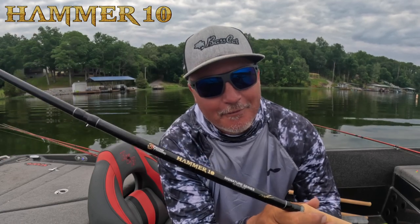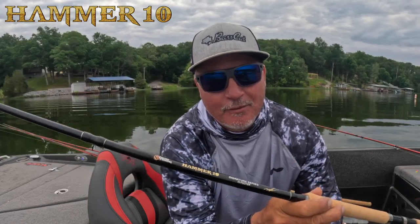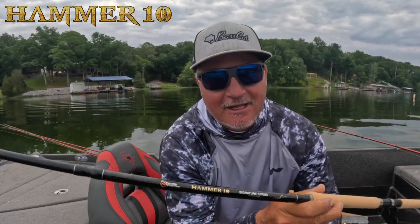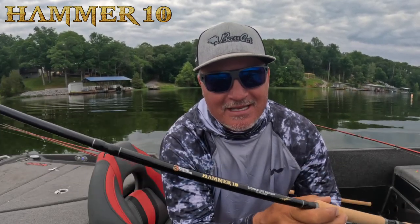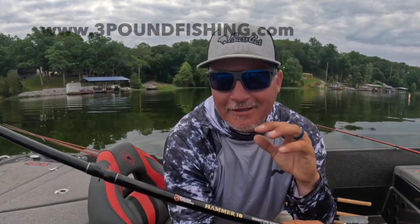Hey guys, it's Matt from Three Pound Fishing. I'm very excited to announce the Hammer 10 — the 10-footer I've been working on for multiple years is now available at 3poundfishing.com. Check it out — it's part of the signature series, with more sizes to come. This rod has had multiple years of investigation.